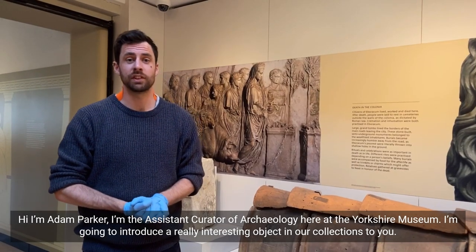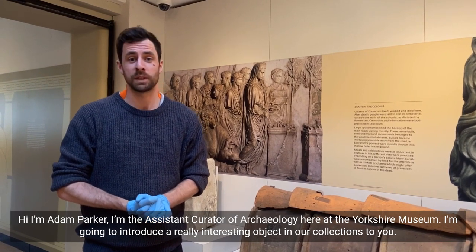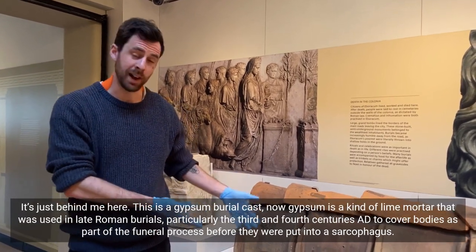Hi, I'm Adam Parker. I'm the Assistant Curator of Archaeology here at the Yorkshire Museum. I'm going to introduce a really interesting object from our collections — it's just behind me here.